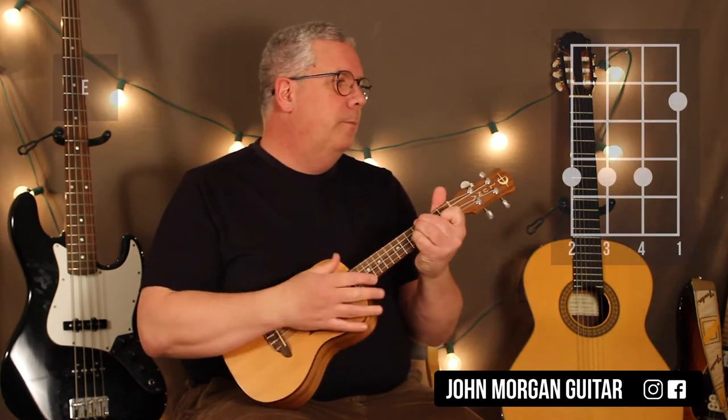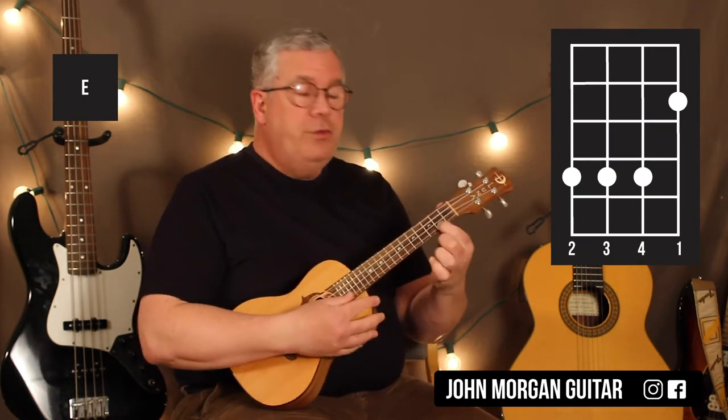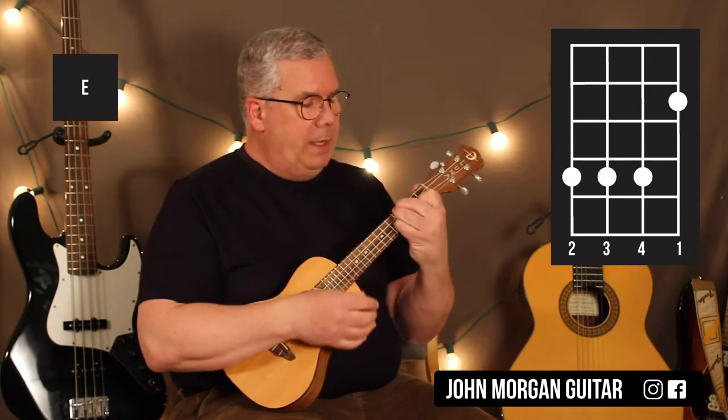Alright, you're going to need an E chord: 1st string 2nd fret, 4th string, 3rd string, and 2nd string at the 4th fret. That's my E chord.